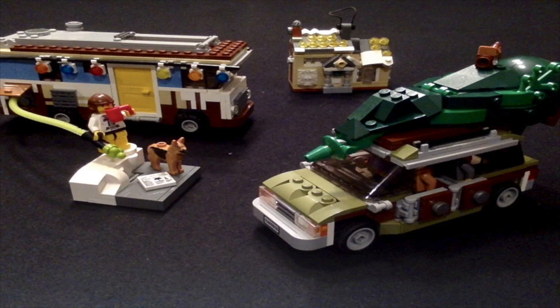Halloween is over and the holidays are approaching fast, so I thought I might as well get in the festive spirit and make a seasonal MOC based on my favorite holiday movie, National Lampoon's Christmas Vacation. I have decided to take three iconic parts from the movie and make them in Lego form.